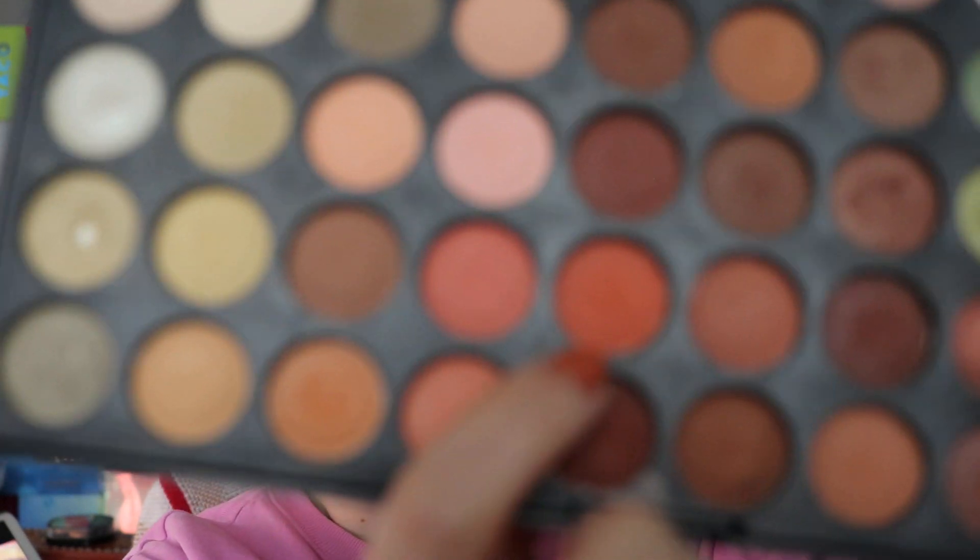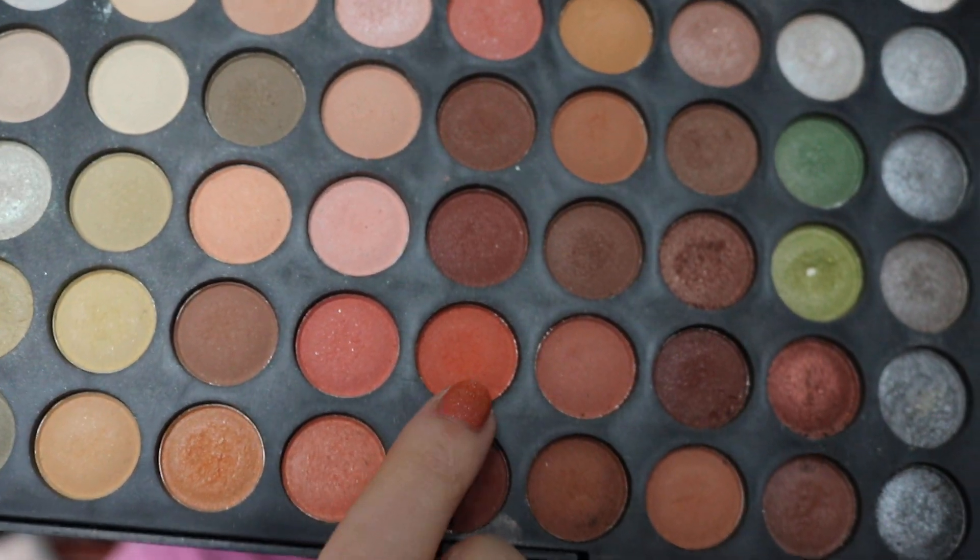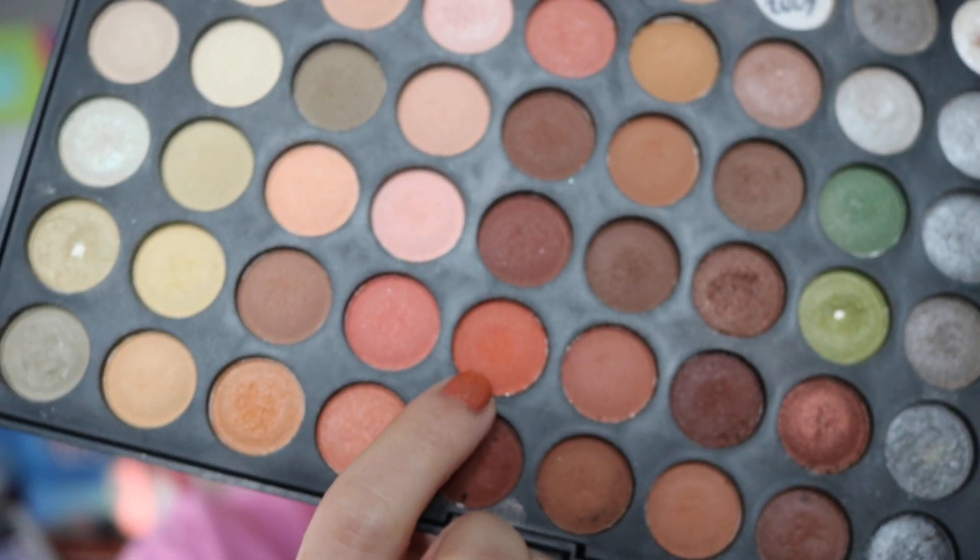Next we've got my Lorac palette, which has 160 eyeshadows in it, but we are only working on the first palette and the 45th eyeshadow, which is this orange shade down here. I've only used this two times this month, so there's not much to write home about. There's some disturbance in there, but I don't think it's going to take me super long to hit pan on this one based on previous uses.